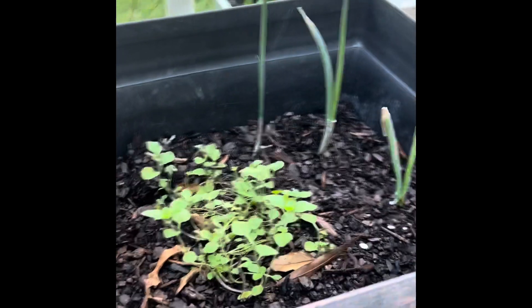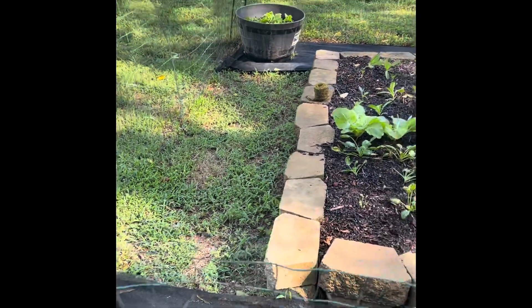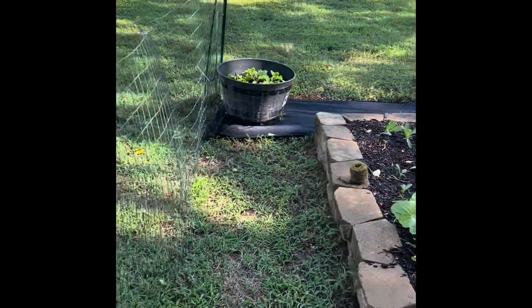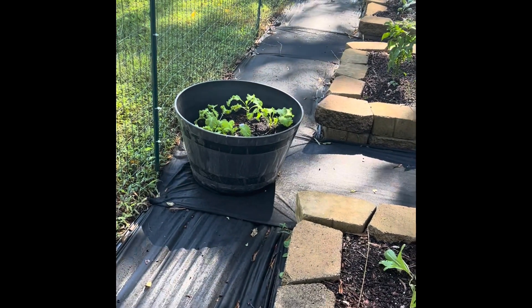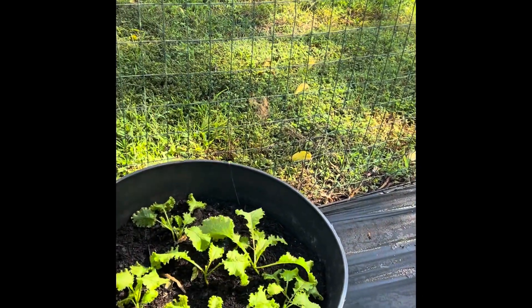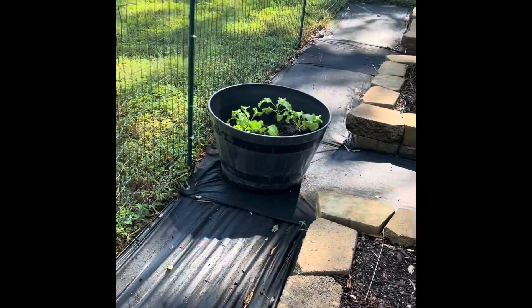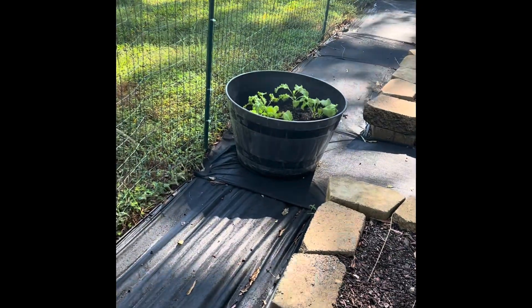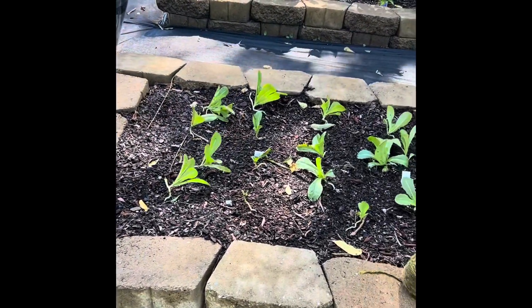Out here I still have to get this fabric laid out — it's a work in progress. In this planter I have some kale, as well as in that one over there. In the spring I had great success with kale — I was literally coming out here pulling leaves and making salads and I was so amazed. I'm going to do that again this year.